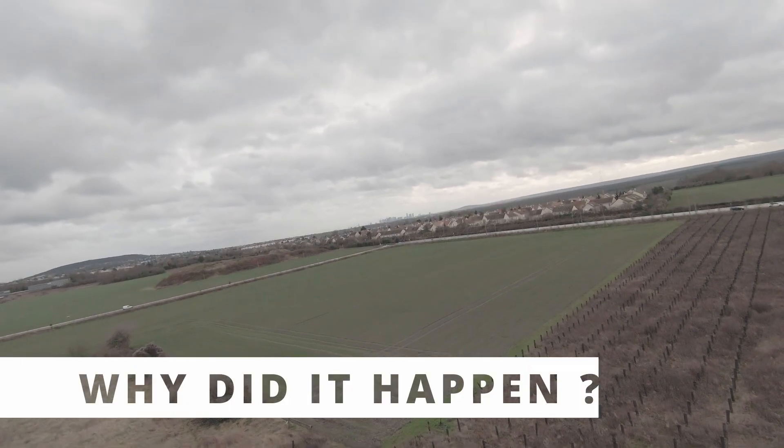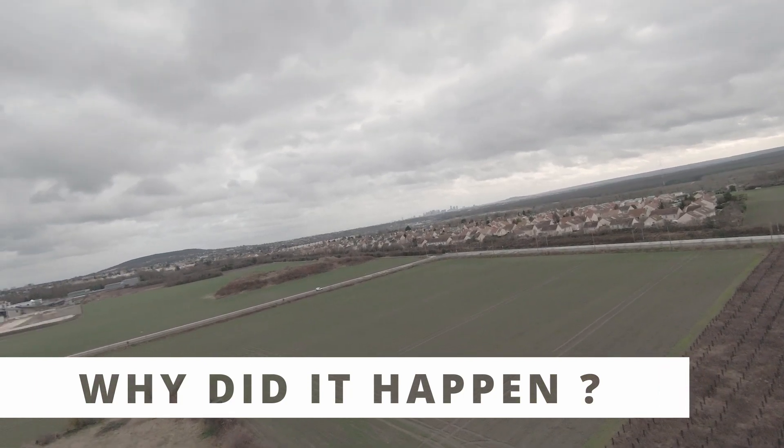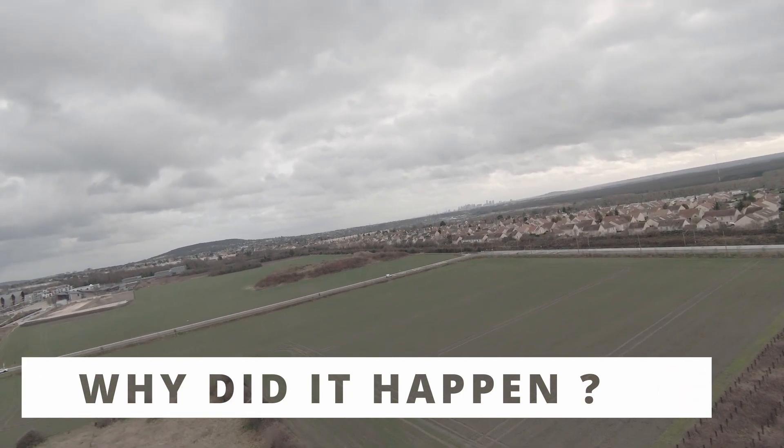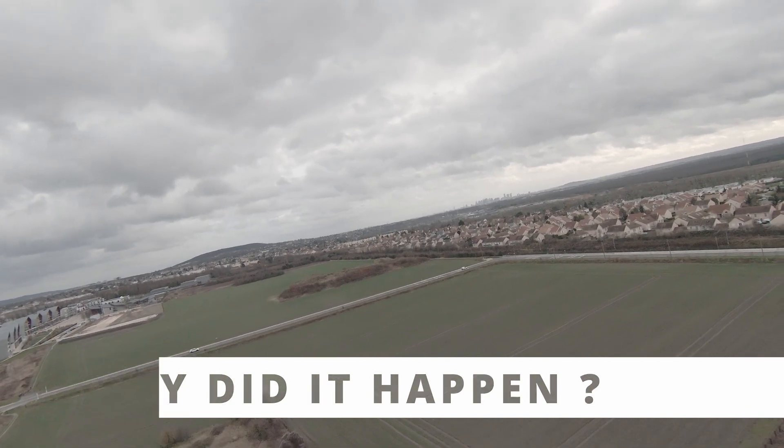I know the DJI FPV drone is capable of long range — it can go miles away. So what happened? We're going to talk about that in the next video: the FCC hack. Because I fly in Europe, this drone does not behave the same way on each continent. So stay tuned for the next video on the FCC hack, and please subscribe to this channel.